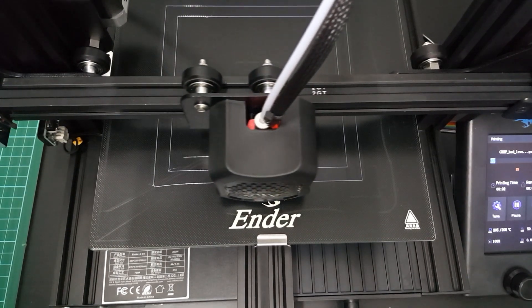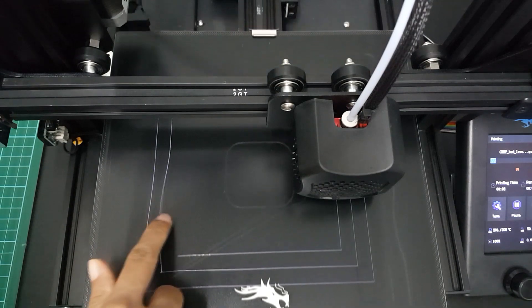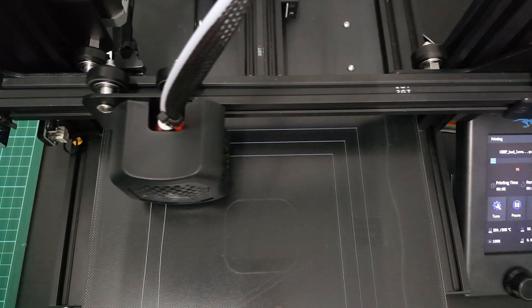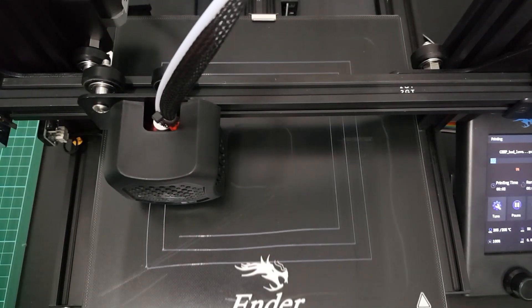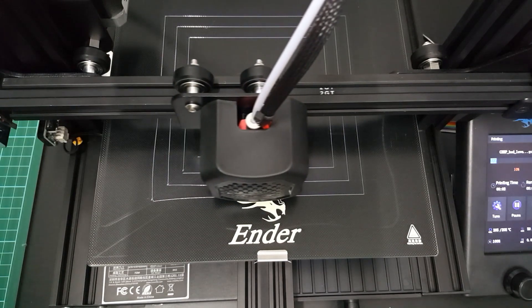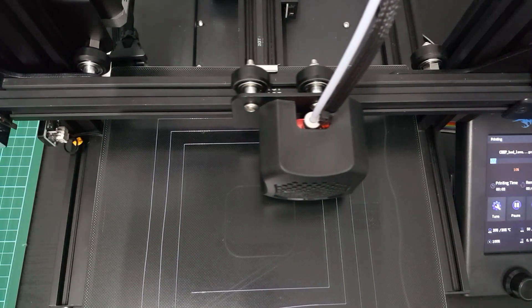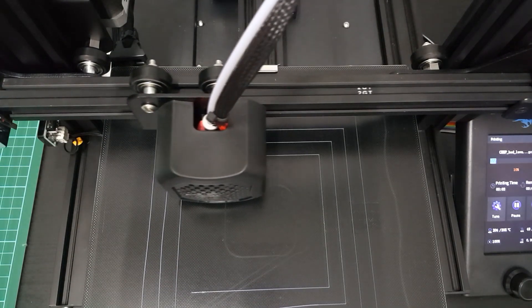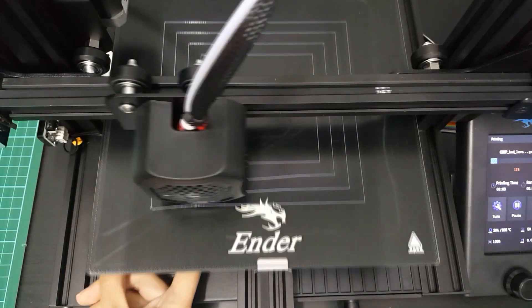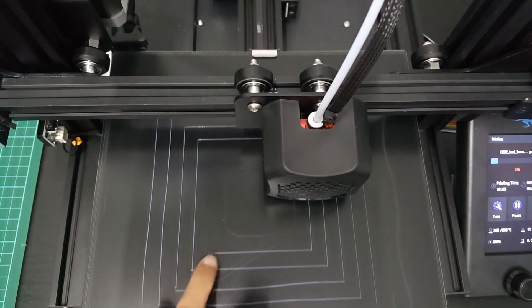At first the printing is sticking to the bed, but when I touch it, it no longer sticks to the glass bed. Then I adjust the bed level by turning the knob clockwise since this side is a bit far from the bed. Adjust it until the filament sticks to the glass bed. If you turn the knob anti-clockwise, the nozzle will be far from the bed.